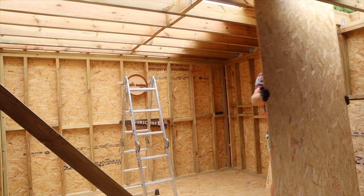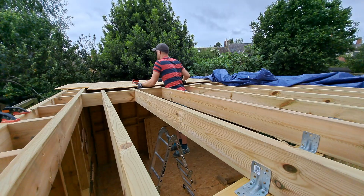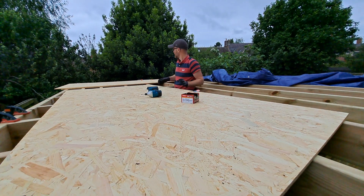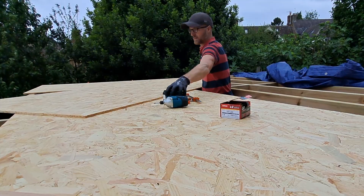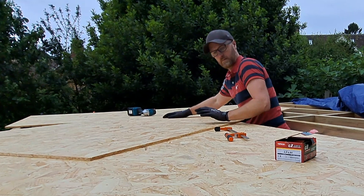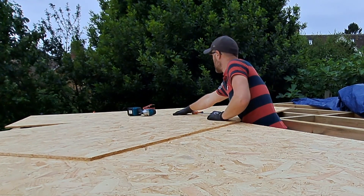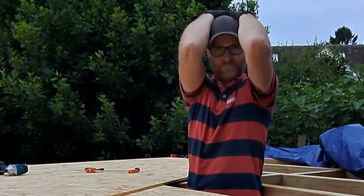I only got three up on the first attempt because I thought I'd start fixing them down just to see how it was and to get a bit of a feel for it, as this is my very first time. One thing to note: OSB is really slippy. So if you're going to slide stuff across it and move stuff around, just be a little bit careful.